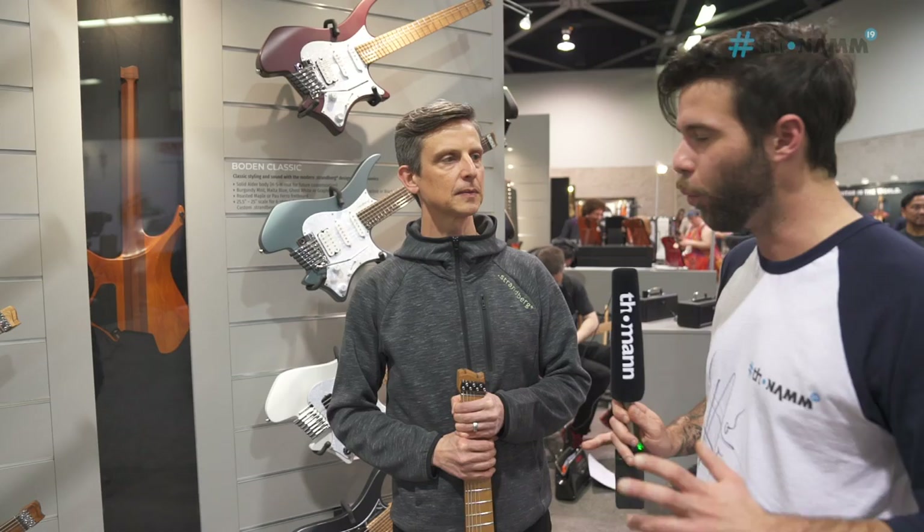Do you have any idea of when that's going to happen? I don't have an exact date, but it's going to be after the summer for sure, with the six-string fixed bridge and tremolo, and then we'll see when we follow up with additional models. That's fine with me — I play six strings. So keep an eye out for that.